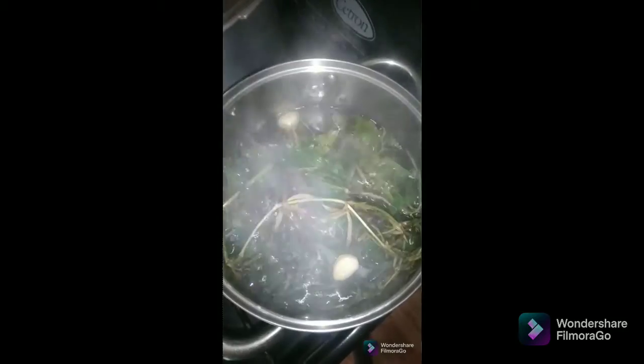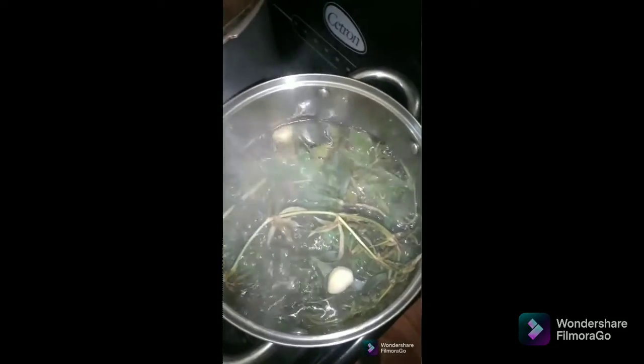Okay, watch me — I'm going to take out some of the material. I'm going to sweeten it. If you want, you don't have to add any sugar, but I put a little sugar in it because I've given my kids some of it to drink. I'm going to sweeten it properly and then strain it and show you.